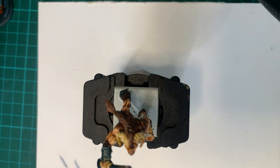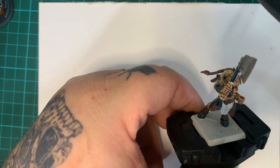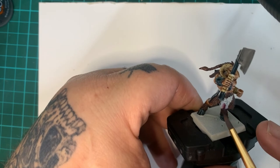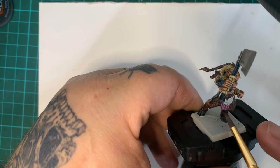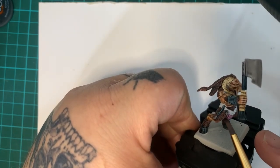The cloth for these guys will be Contrast Magos Purple. This color would probably be nice for Genestealer too, I reckon, for Space Hulk.